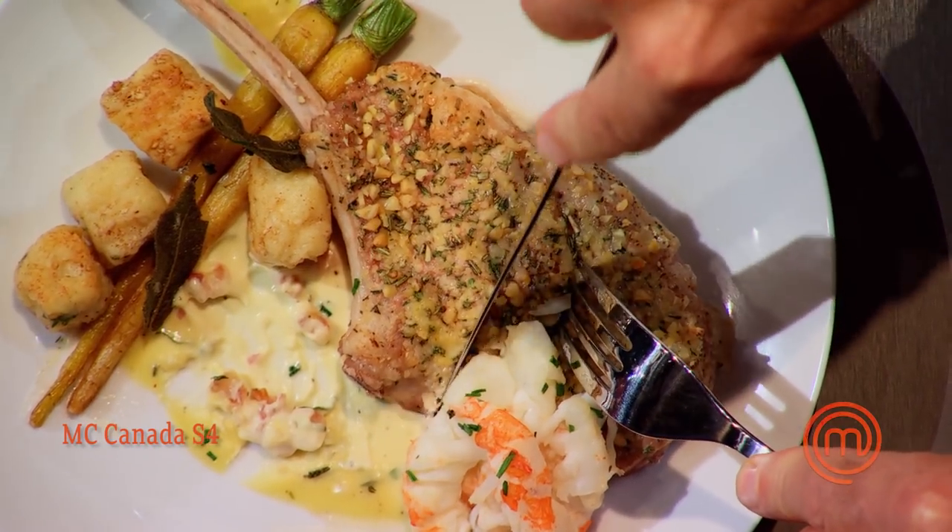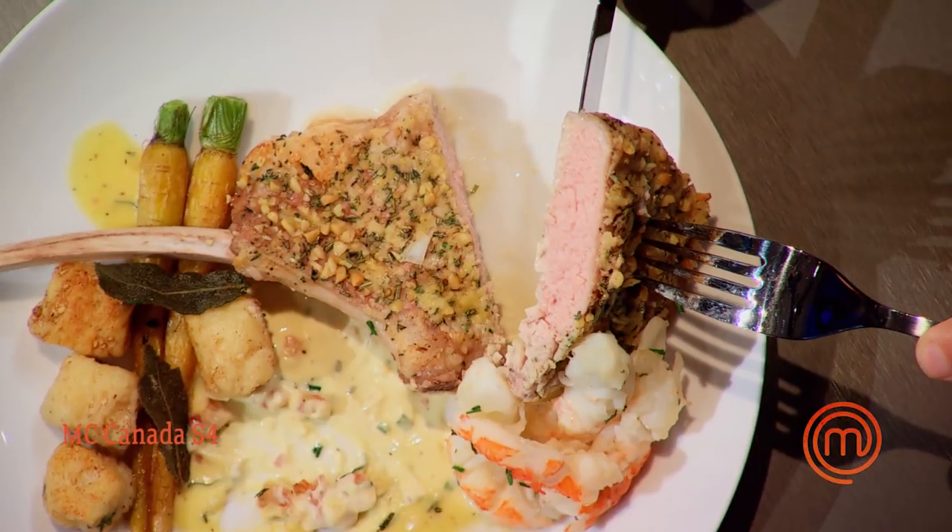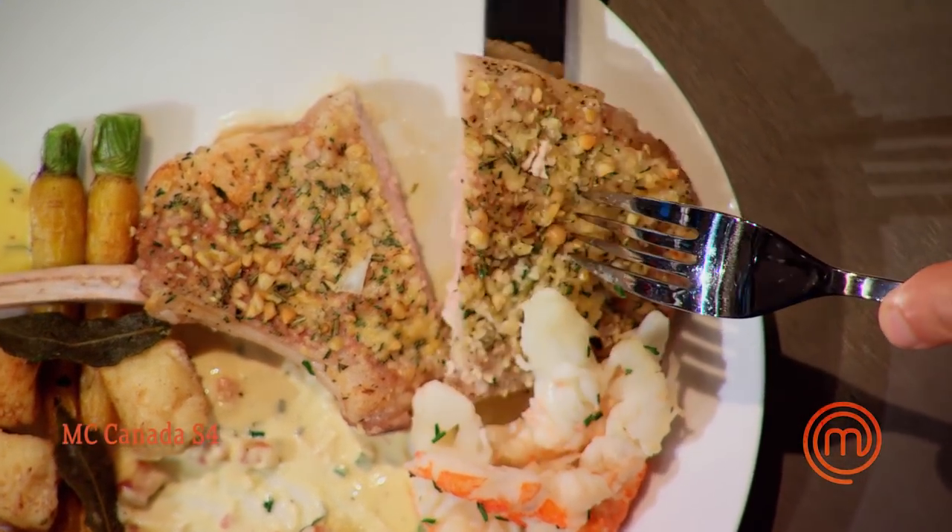What is the cook that you're hoping for on the veal chop? Medium rare. I like that — I would definitely call that medium rare. Right on the money.